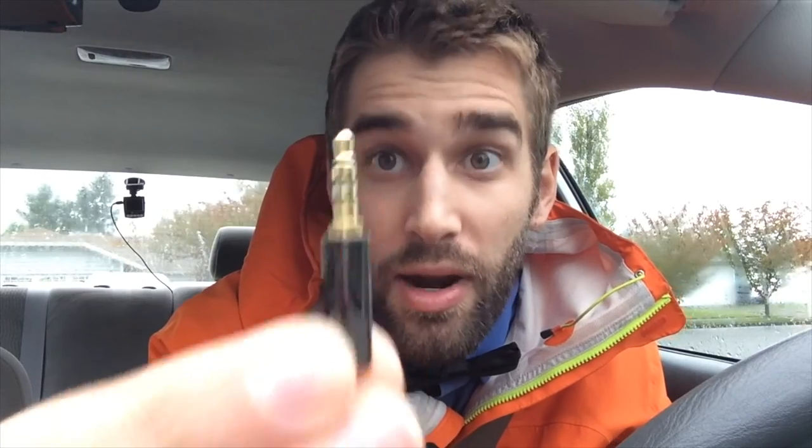So if I were to unplug this lav mic — and now I'm recording on the onboard audio, no longer directly into this. If I blow into the mic you obviously can't hear it. But if I blow on the phone's mic you could probably hear that just fine. Back to this — see the little sections: one, two, three, four. That's why it works in an iPhone.